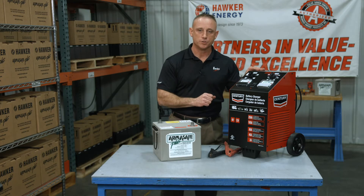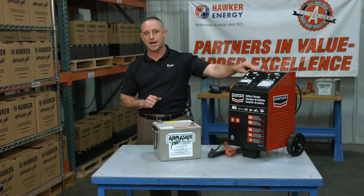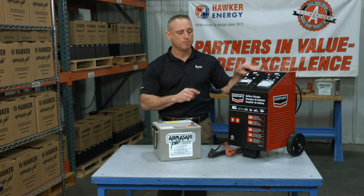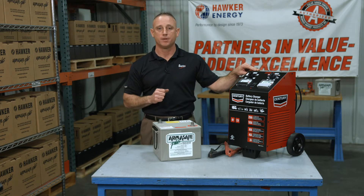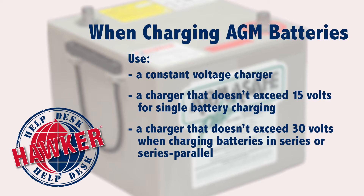Most modern chargers do have auto off, but there are still those out there that do not. You also want to make sure that the charger is safe for use with AGM or absorbed glass mat style batteries. We highly recommend using a charger that has a constant voltage and a voltage output that doesn't exceed 15 volts when charging a single battery, or more than 30 volts when charging batteries in series or series parallel.